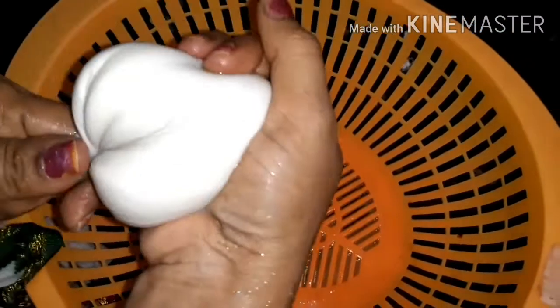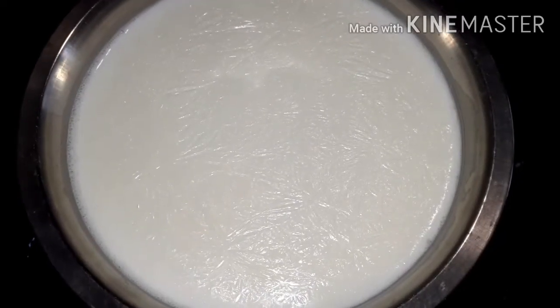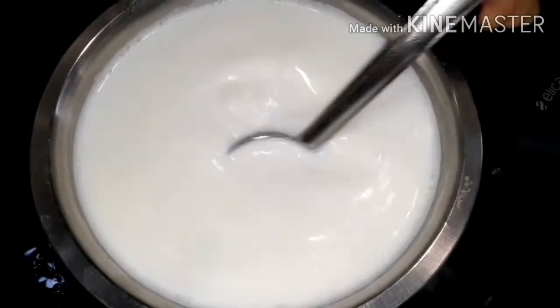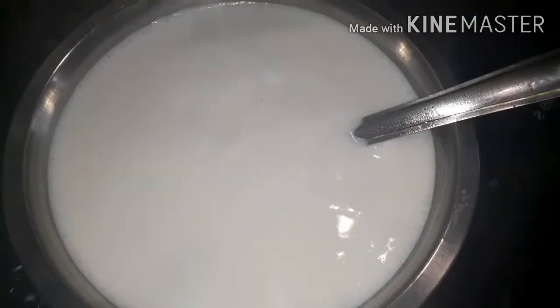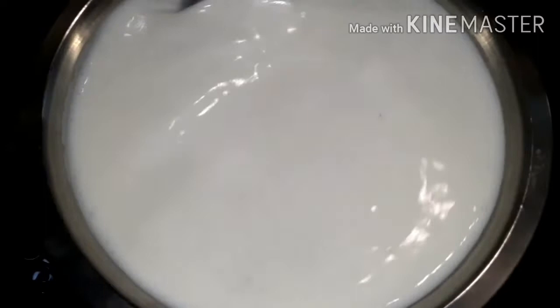Now let's prepare the rabadi. Into another bowl add 500 ml of milk and let it boil for some time. Into this add 3/4 cup of sugar and stir it well.